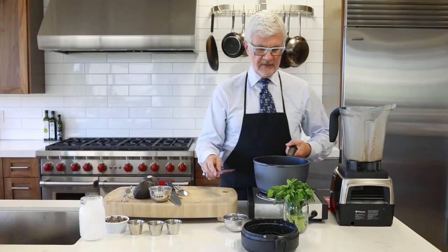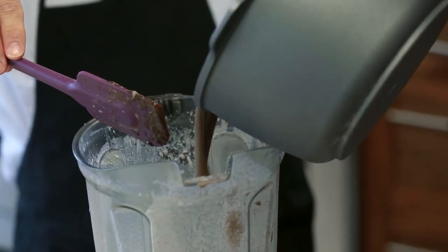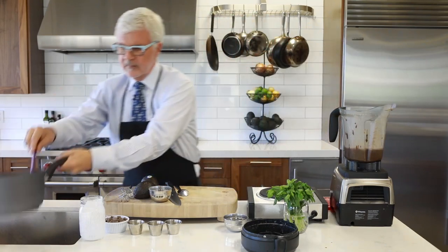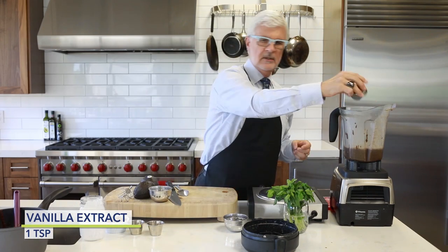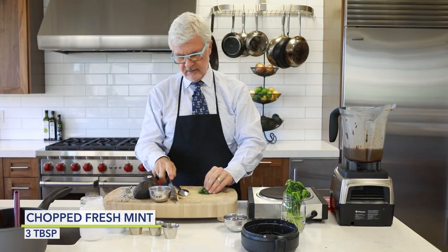So now we've got that melted and we're going to pour it back into the blender. We're going to add vanilla extract, and we're going to chop some mint. However much mint you want — the more the better.